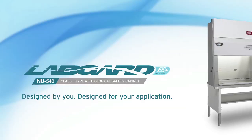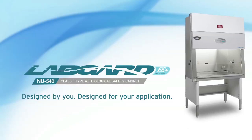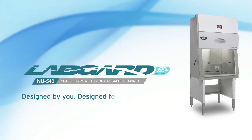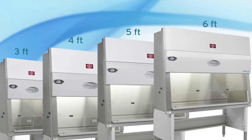The LabGuard ES offers personnel, product, and environmental protection through its quality design, ultra-high efficiency motor, and longer-lasting filters, all at an affordable price. NuAir LabGuard Biological Safety Cabinets come in four sizes, so you can choose the right fit for your lab.